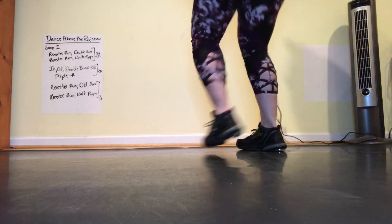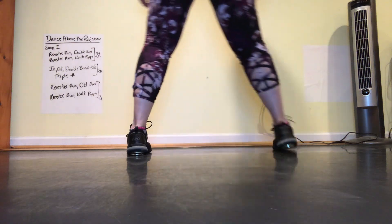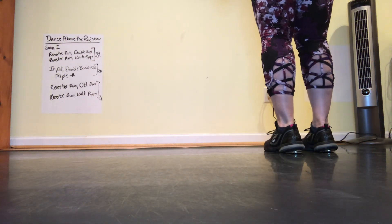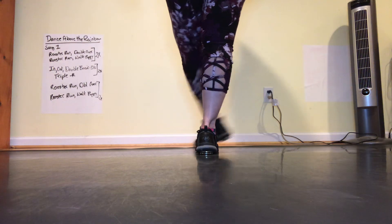Double step, double step, rock step, rock step. Two singles, double up, double up. Counting: and a one and a two and three and four, five, six, seven, eight.